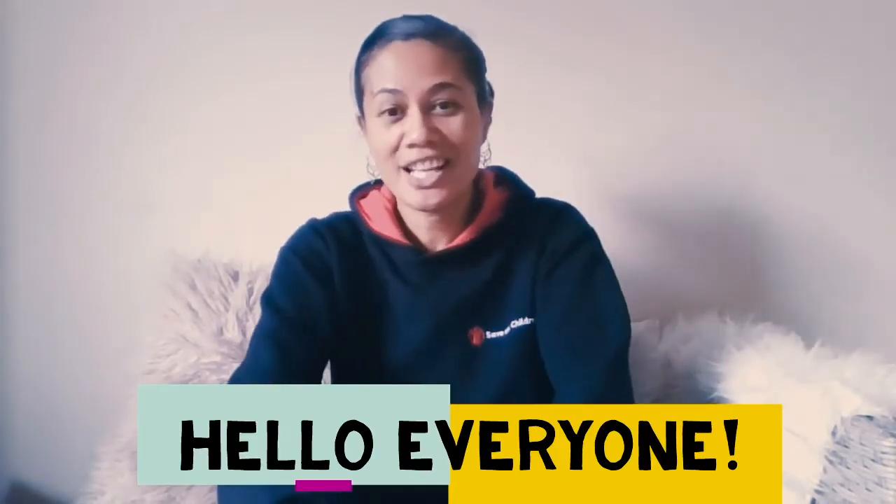Hi everyone, it's Marian here and thanks for joining me today. I'm going to have a chat to you around making your own musical instruments for your children today. I have four instruments that we're going to make, and we're going to make them out of recycled materials and also everyday items that you can find at home. Okay, so let's get started.